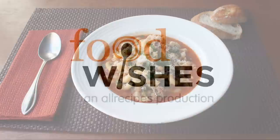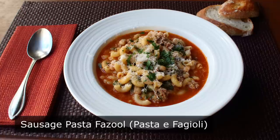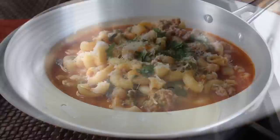Hello, this is Chef John from Foodwishes.com with Sausage Pasta Fazool. I'm really looking forward to showing you this easy and extra meaty version of Pasta Fazool, which of course is the Italian-Americanized version of Pasta Fagiole, which you are certainly free to pronounce and spell that way if you want. But not me. As a second-generation Italian-American, I will proudly be misspelling and mispronouncing this. But Americanized names aside, this is one of the best cold-weather comfort foods of all time, and relatively fast and easy to put together, as you're about to see.